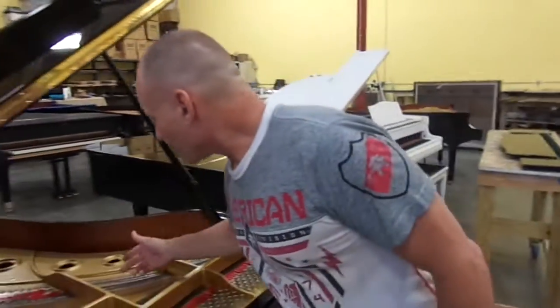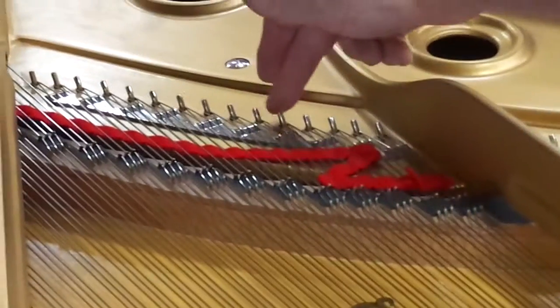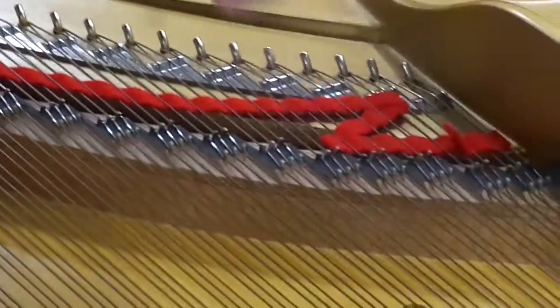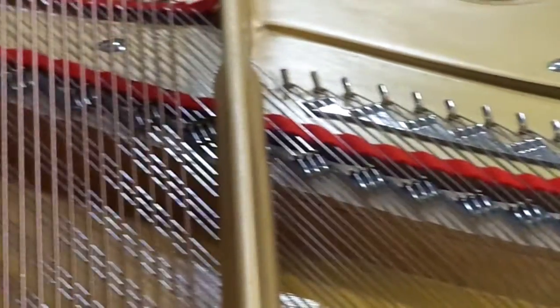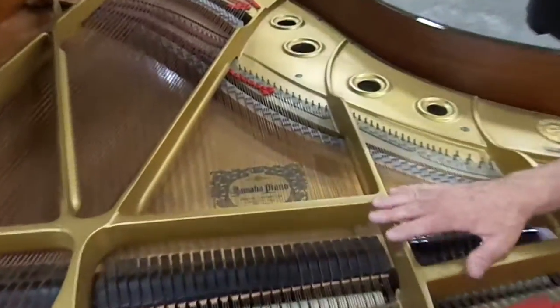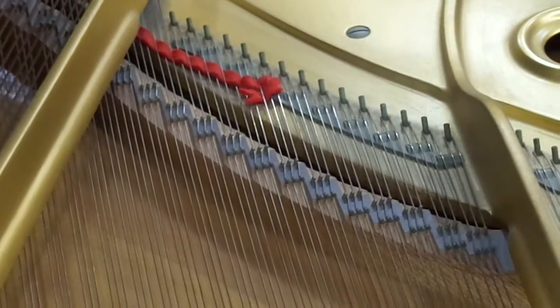If it can't hold a tune, the piano is worthless. And if you look at the difference between our duplexes, all of this is nice and shiny and clean. We polish all of this by hand, we put new graphite on the bridges, clean and polish the soundboard. So the inside of the piano looks brand new. If you look back at the original one, this is typical of how a piano comes in. And this could be cleaned, but it's never going to look as good as something that's been replaced.